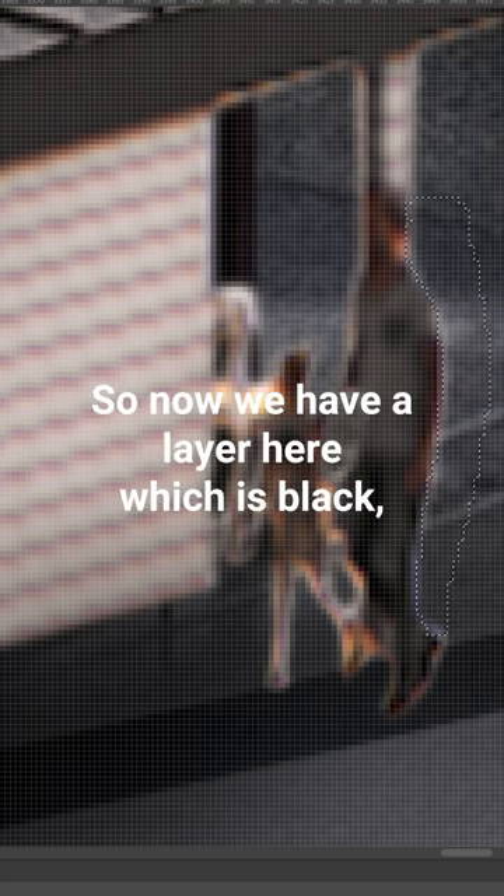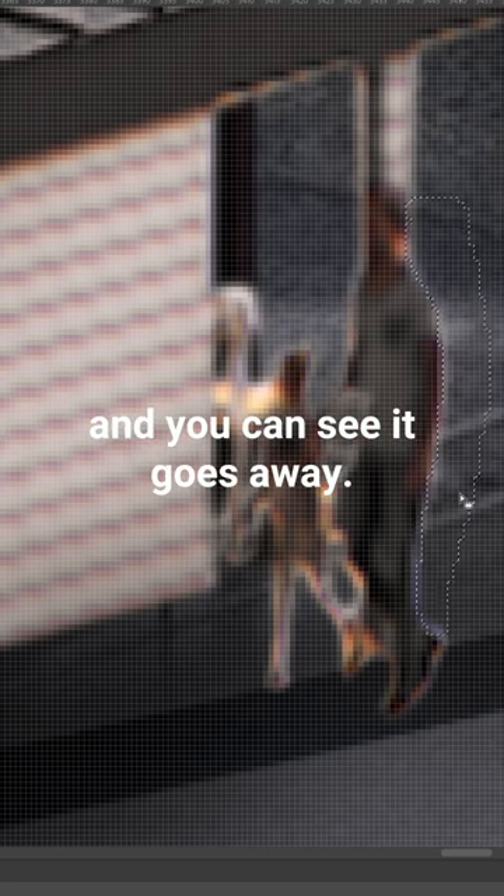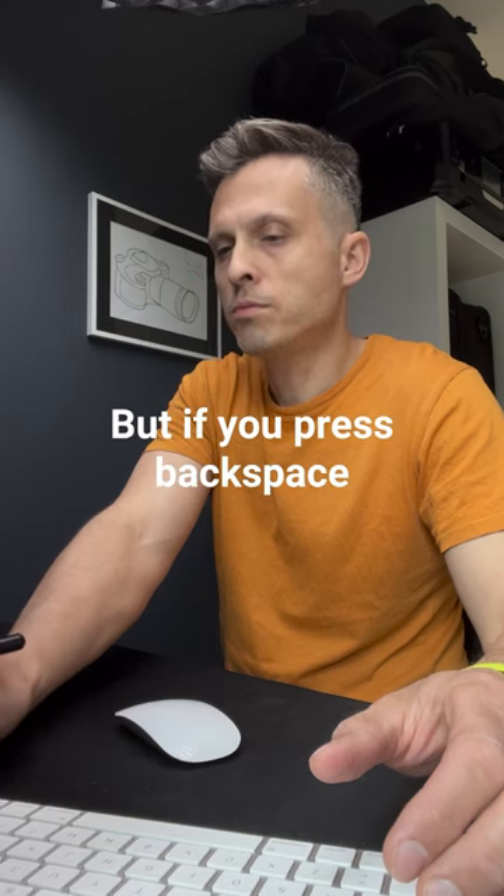So now we have a layer here which is black and we are painting back into this mask. Press backspace once and you can see it goes away, but if you press backspace several times, you get what you want.